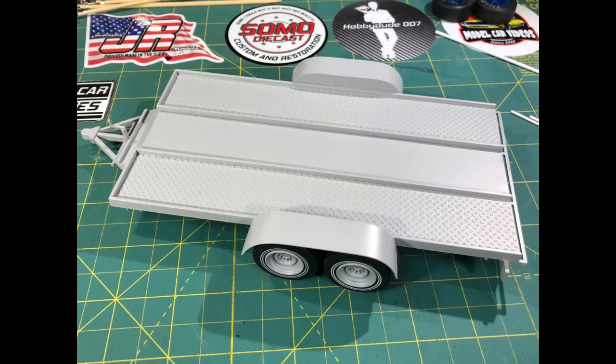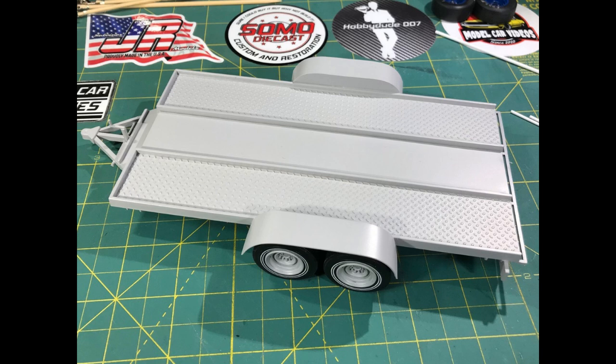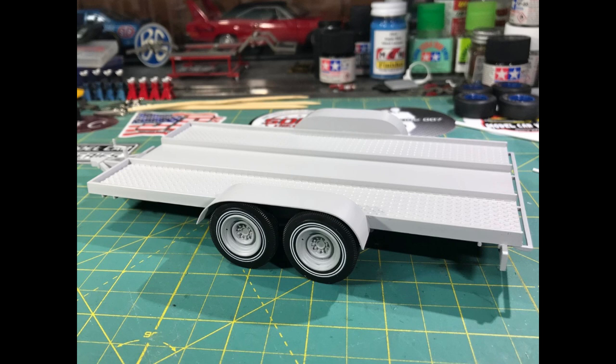Here is a picture of the Dodge — I think it was an L1000 box truck that they towed the cars with, and they had several of those. It was kind of cool. And right here is our trailer in primer.